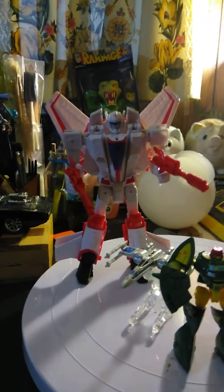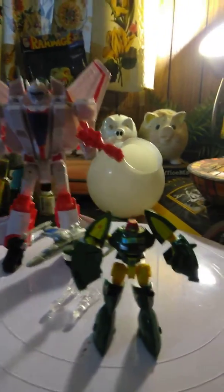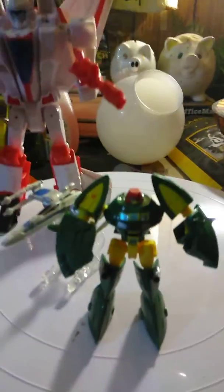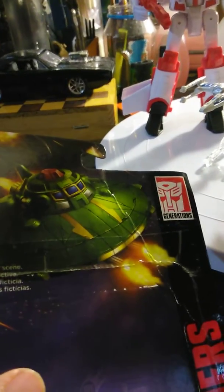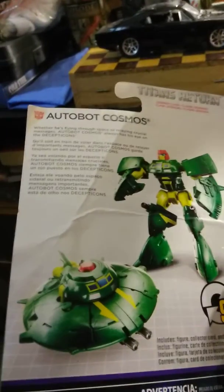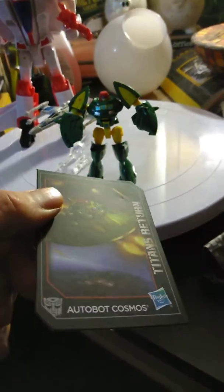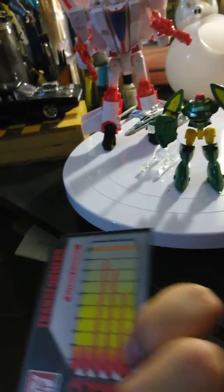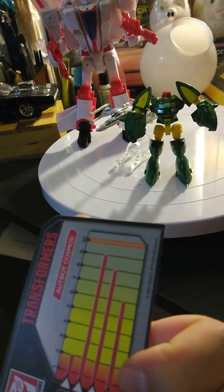Alright YouTube, here I have some cool figures I picked up. This is Cosmos G1 — I always wanted this guy. I love the artwork and there's a UFO spaceship. It came with instructions and this little card with specs. He's not very strong but he's very fast.